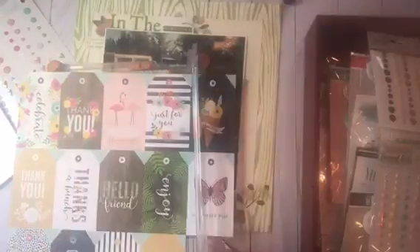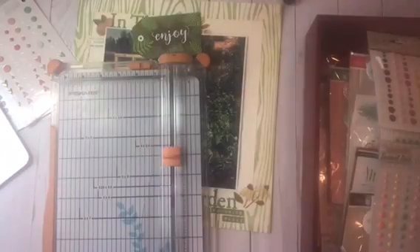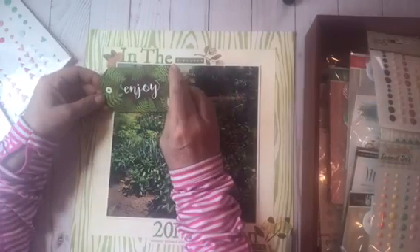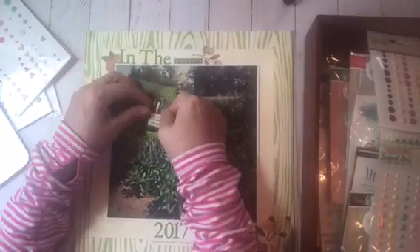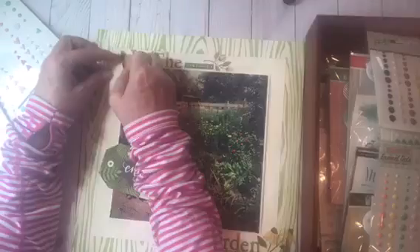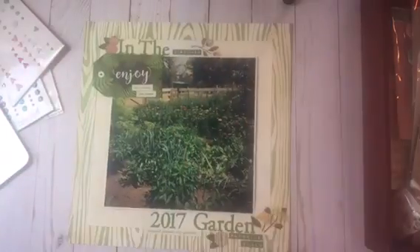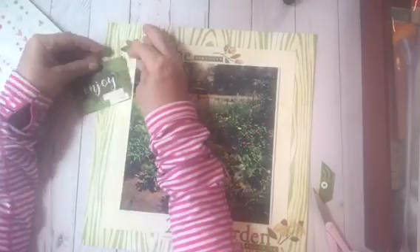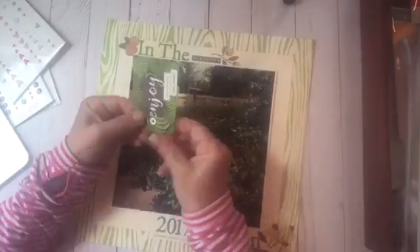This is a Jen Hadfield tag sheet for American Crafts, and I like this fern tag. I cut it and push it around quite a bit, then end up changing it completely. I end up using just the top portion on the bottom right-hand side of the photo, and then I die cut a totally different tag from a piece of Tim Holtz cardstock.